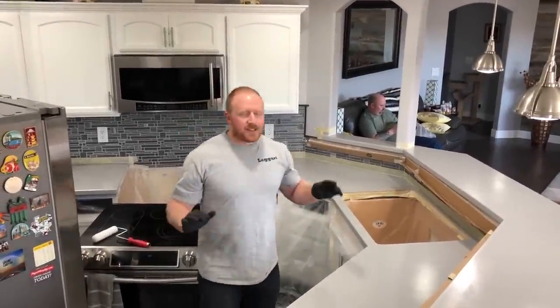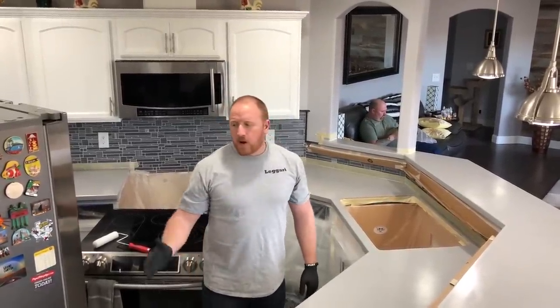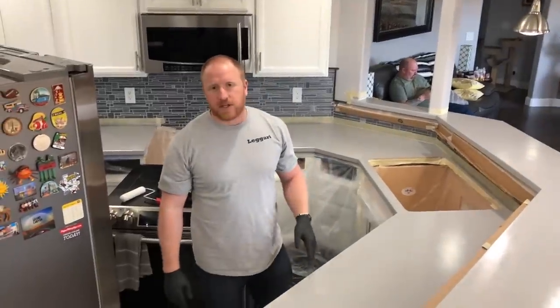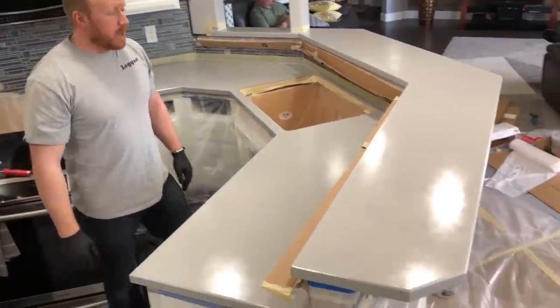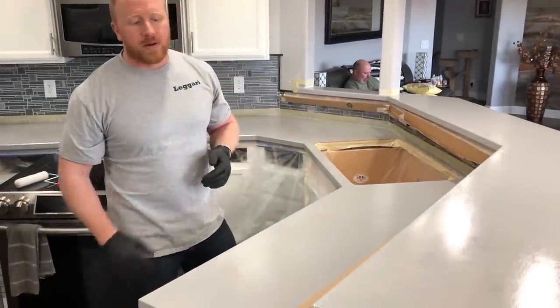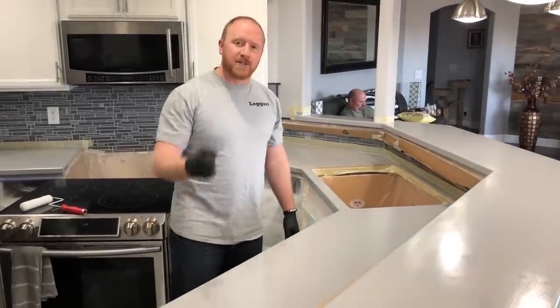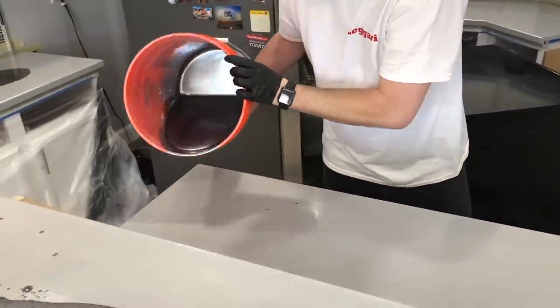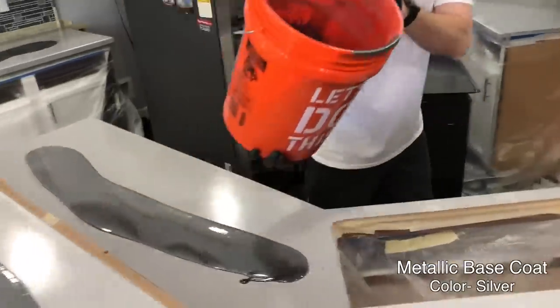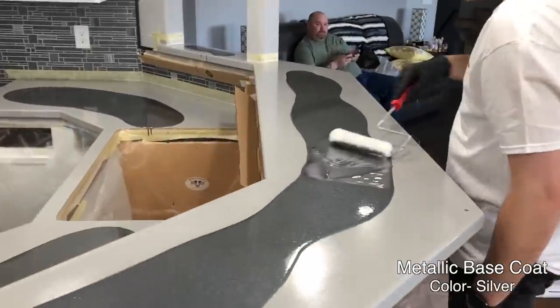Hey guys, you probably recognize this kitchen — we posted this video recently and they've remodeled with a new backsplash and new look. We're changing the countertops up a bit. You can see we already rolled out the primer. We didn't show that, but we're going to show you the rest of the process. We're going to do a new cool look — in the past we only did this on a sample board, but now we're doing it on an entire kitchen.